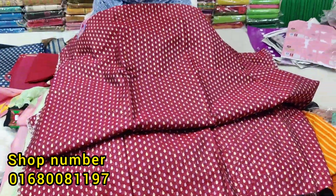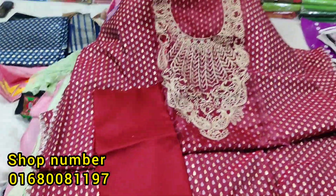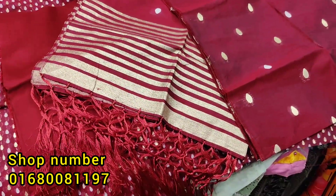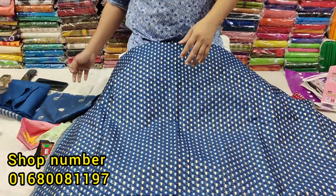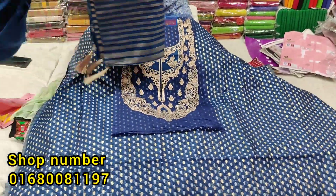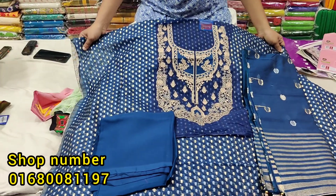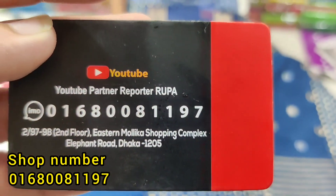This is the fabric from the back side, which has the same style print. The model has a matching color. This one has matching color throughout. Thank you for joining us.